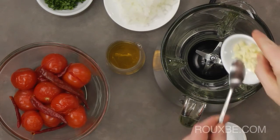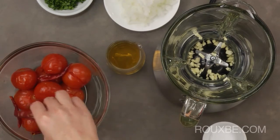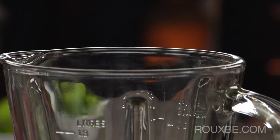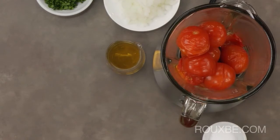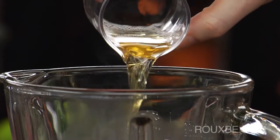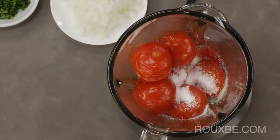Now add the garlic, followed by the chilis and tomatoes. The beer can be replaced with water if you like. Add the salt and blend for a minute or two, or until quite smooth.